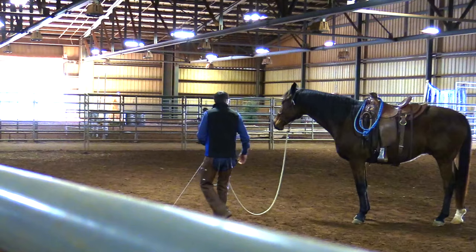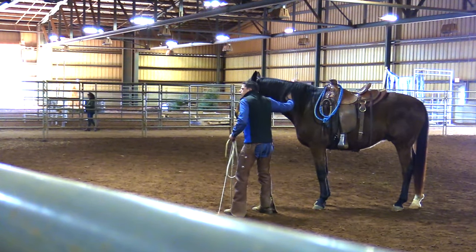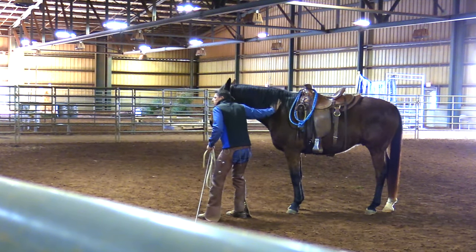So if your horse is pushy, chances are it might not be a yielding problem — it might just be you can't get down to their feet and stop them. You can't get down to the legs enough. Does that kind of make sense?